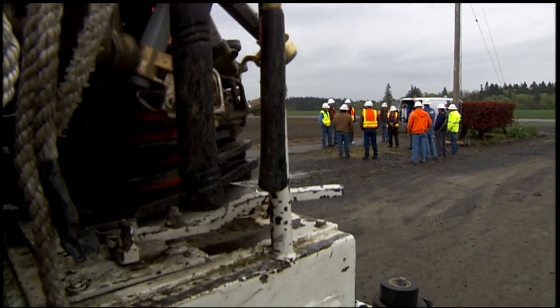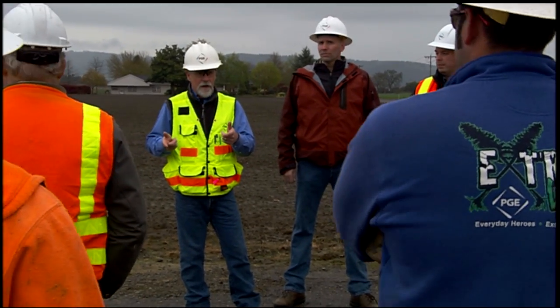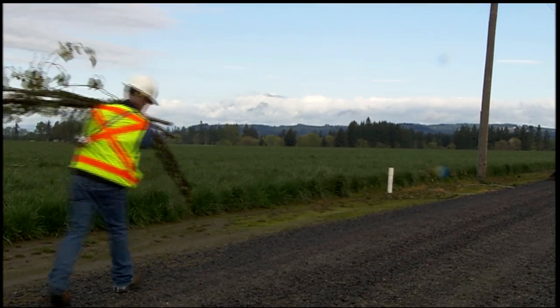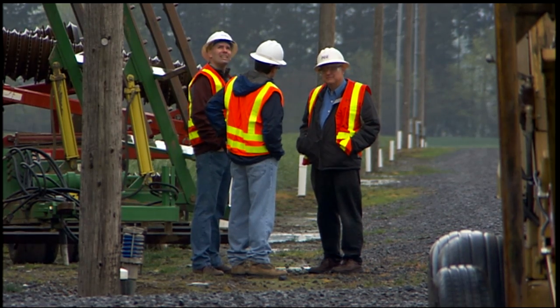This project is about testing a covered center phase and putting limbs across it to measure whether or not that's going to create a fault. This project builds on some research that PGE was involved in a number of years ago, looking at a construction alternative to preventing outages caused by Douglas fir limbs that blow out during a wind event and come across our power lines. Rather than cover all three phases with a coated tree wire, we're looking at whether covering just the center phase would accomplish the same thing and prevent broken limbs from causing outages.